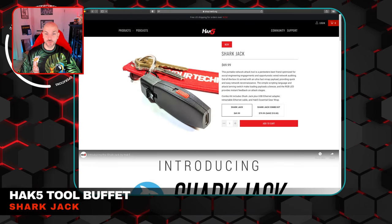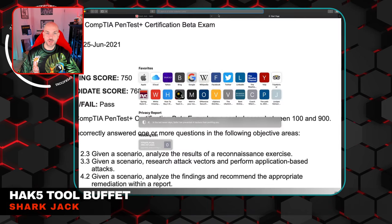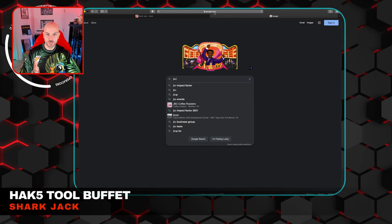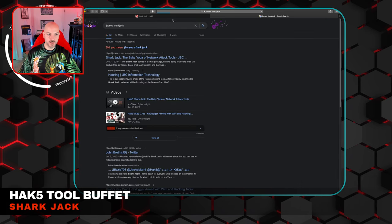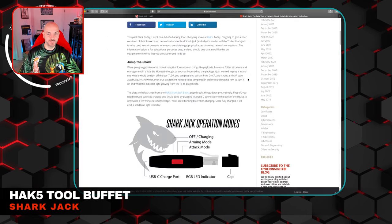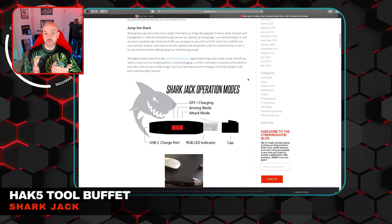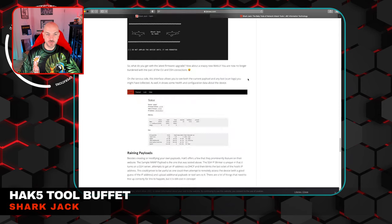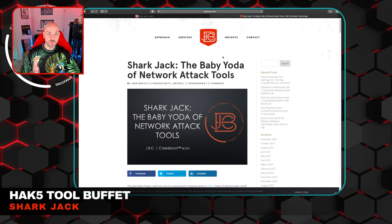The next tool is the Shark Jack. I've actually done a blog post on this before — I'll throw that in the description. I called it the baby Yoda network attack tool and had a lot of fun going through it. So if you actually do want an in-depth breakdown of what the Shark Jack is, how to configure it, and different things you can do with it, it's a pretty good blog post.